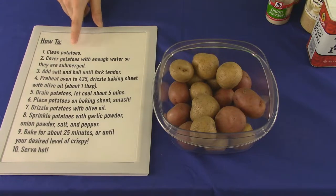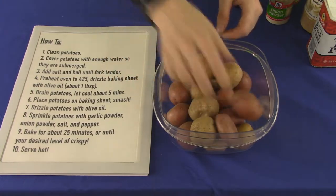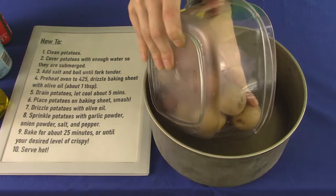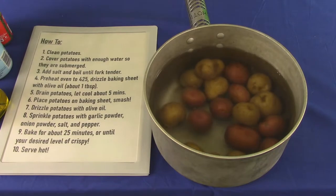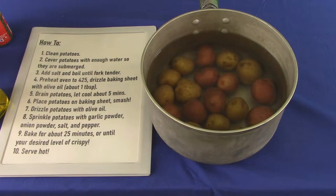First up, we clean and de-sprout our potatoes. Cover them in water — enough for them to comfortably boil. We don't want to crowd them. Now salt the water liberally.